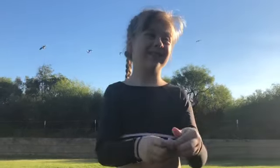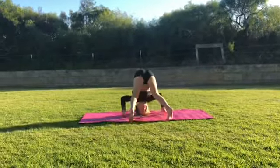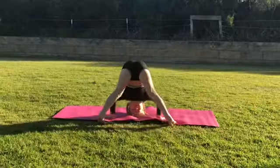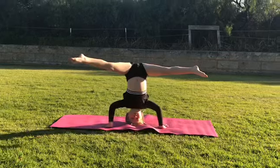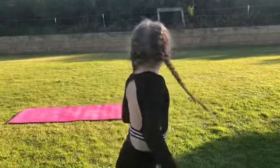Hey, so I'm back with another video and today we're going to be doing an acro challenge. What we're doing for this challenge is pulling acro sharks out of this box, and whatever I pull out, I have to do. But first we have to warm up.